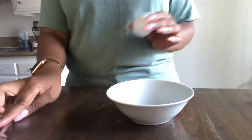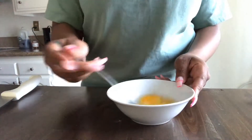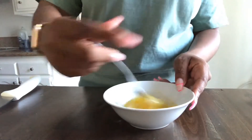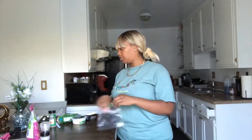Next step: take the egg, put it into the bowl, and whisk it. You don't need to add any seasoning or anything. Now what we're gonna do is get a plastic bag and put all the ingredients to make the coating in this bag, so it'll be easier to coat it.